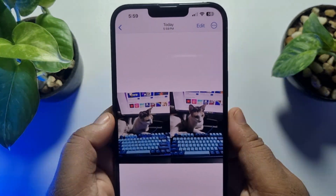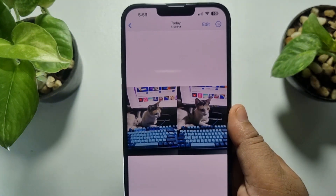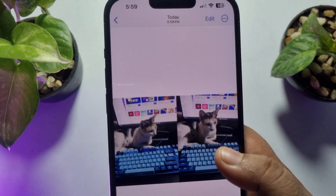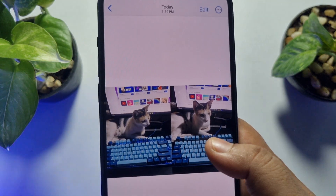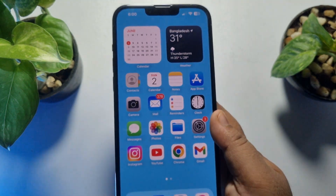This five minute solution will show you how to put two pictures side by side on iPhone or iPad. As you can see, I've already made a side by side photo, and now I'll show you how you can easily do it.